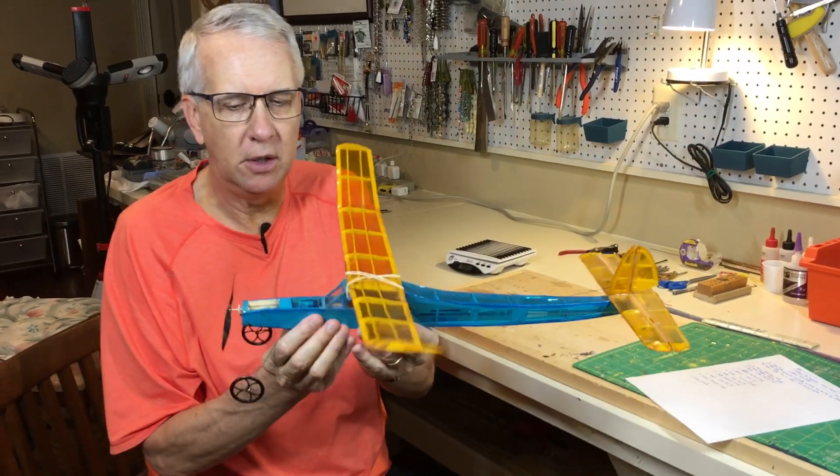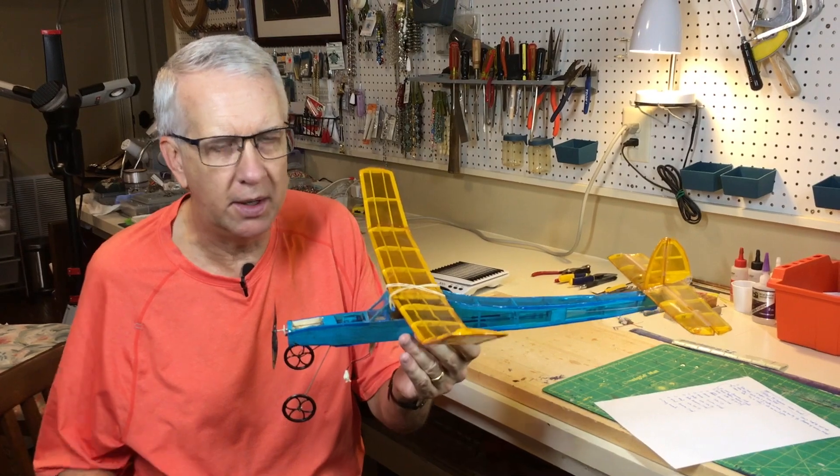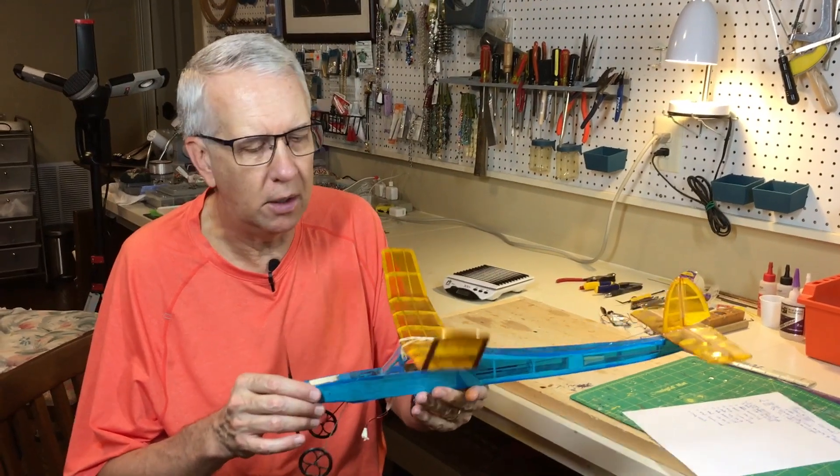The key lesson on the Lancer is weight — it weighs 1.7 ounces but flies absolutely great. I flew it a lot indoors when I was living in Chicago during the windy winter weather.